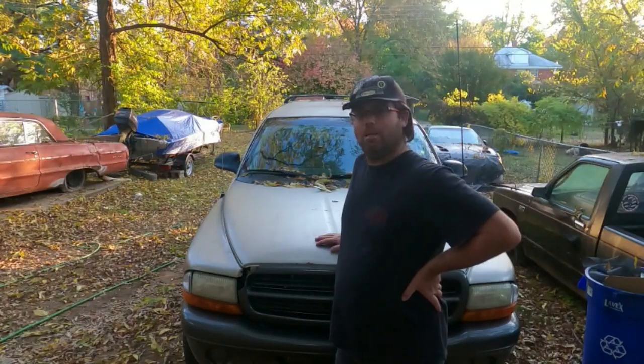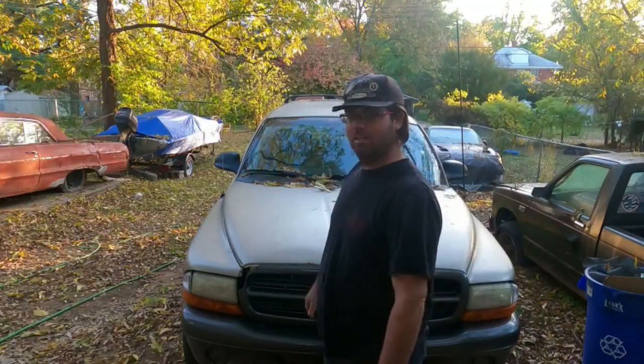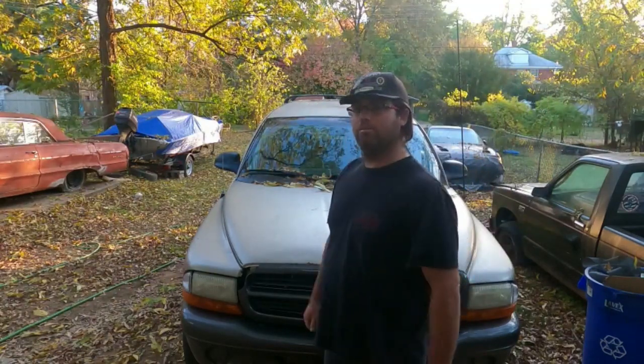It's Chris with the Rockabilly Cousins channel, and I'm back from the hiatus. The first car going up is this 2002 Dodge Durango.